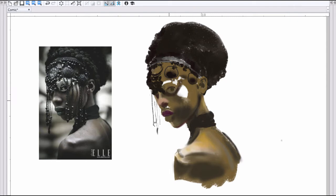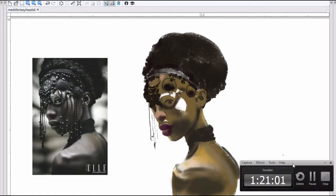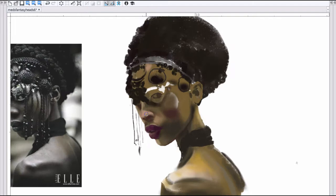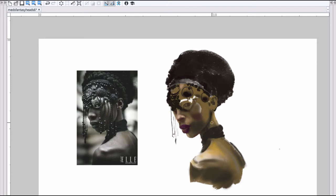If you also notice, I changed a few things from the reference. One of the things you can see is I'm adding all these colors when the reference is basically black and white. I also changed a few other things — I elongated her neck to give her more of a graceful feature. I've done that with all the other Ahmed Al-Duri heads for this challenge.